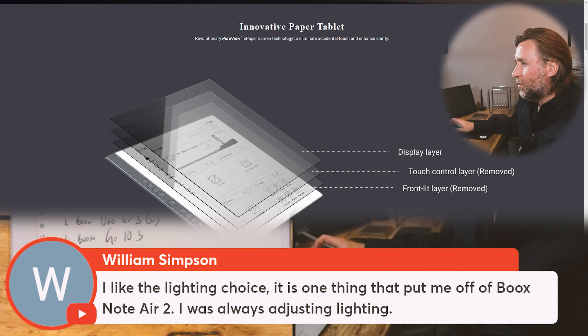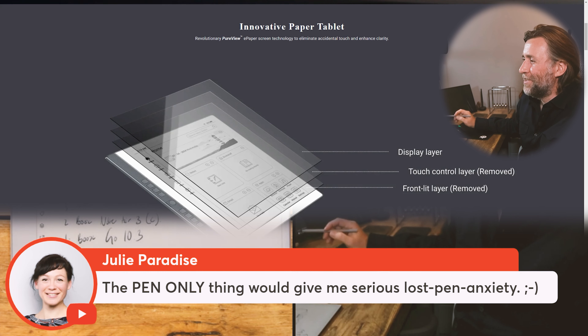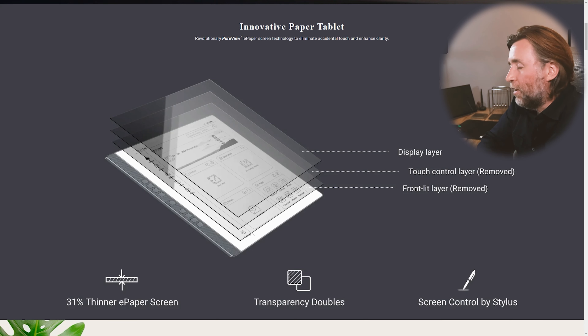The lighting choice put me off the reMarkable 2, I was always adjusting the lighting. You mean the fact that they've taken away the front-lit layer? That's interesting. You don't complain at paper not having a light. The pen-only thing would give me serious lost-pen anxiety. Yeah, what happens if you lose the pen? And because it's not Wacom EMR, you don't necessarily know what the stylus standard is that you're going for, so you'd want to know that.